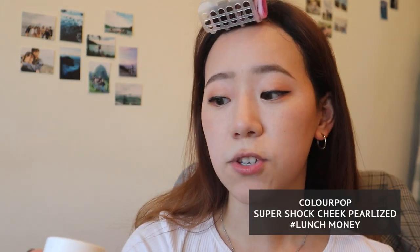Lastly, to finish off and get that sun-kissed, beautiful, glowy goddess look, I'm going to use a highlighter. This is Lunch Money by ColourPop. I've also had this for a really, really long time.